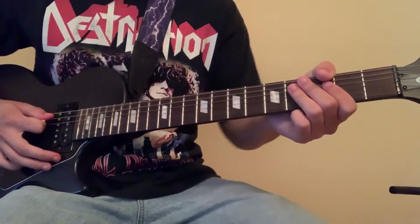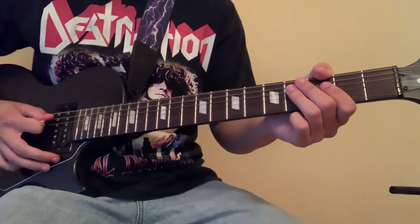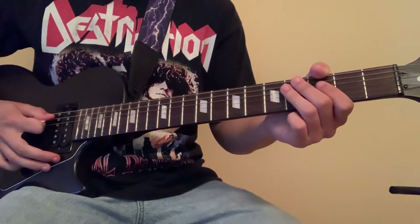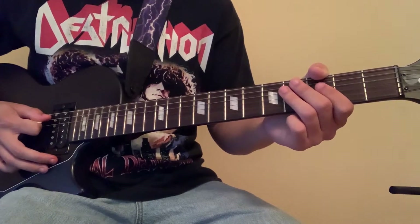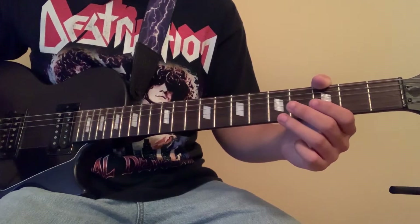What's up YouTube? I'm back with another tutorial and today I'm going to be doing 'Ballin'' by Mustard featuring Roddy Rich. This has probably been my most requested video, so I'm going to be walking you through how to play this step by step.